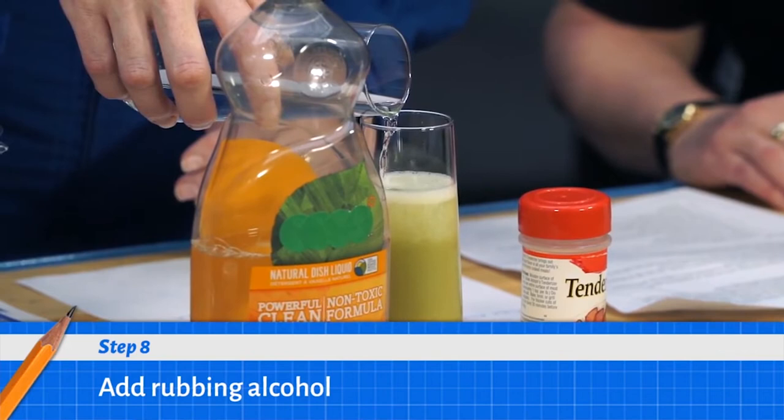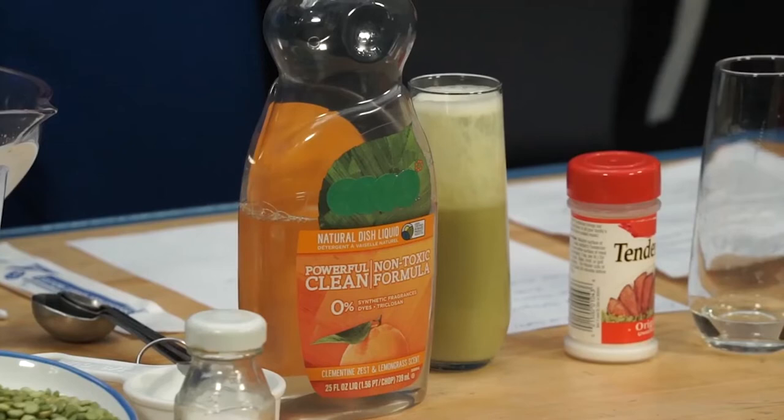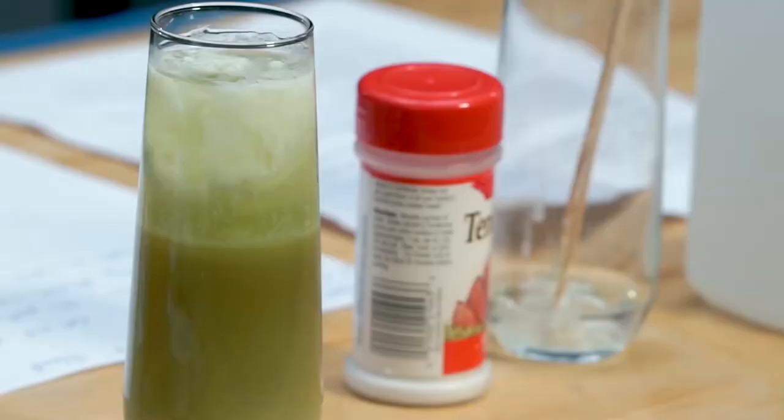So I'll pour in the rubbing alcohol slowly. You can start to see it separating — you can see these two layers. You see all this cloudy stuff? That's actually the DNA; it's starting to precipitate. We'll let that settle so the DNA can gather together. Essentially we've broken open the cells, released the DNA, and then used this alcohol-water mixture to separate the DNA and make it clump together.